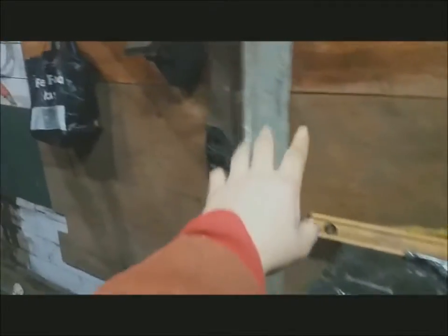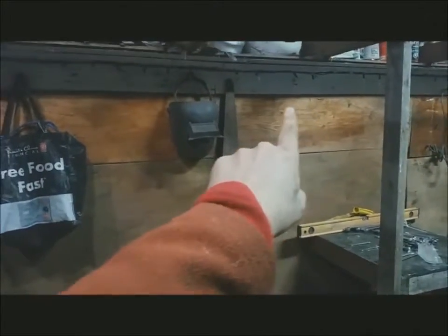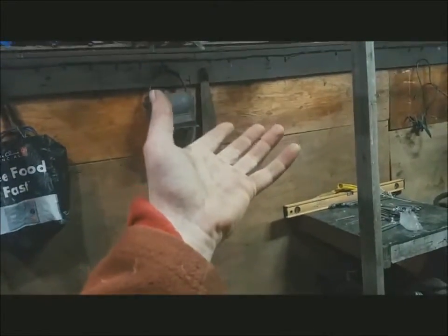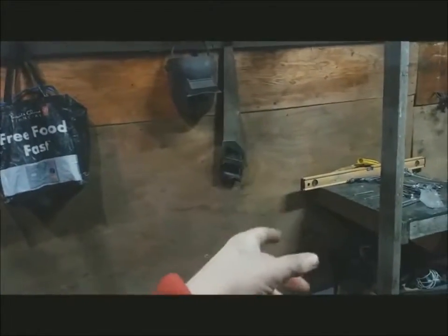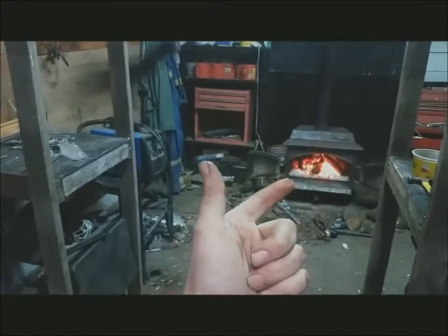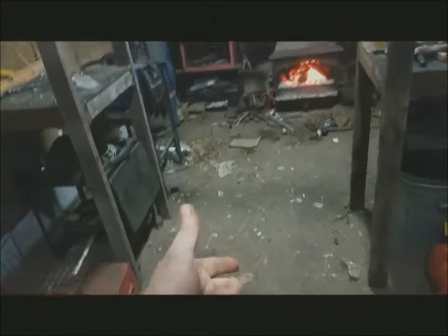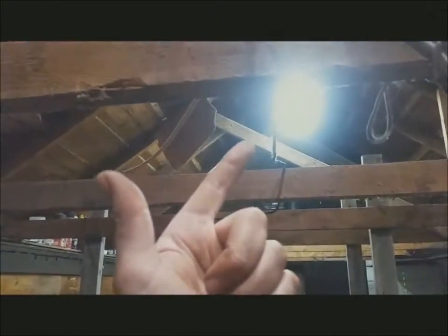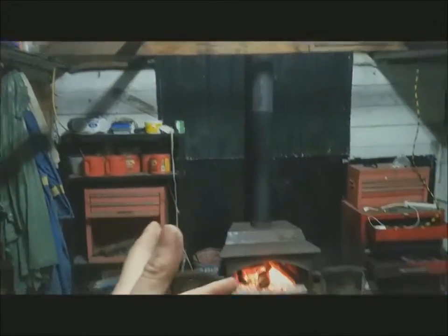Wrenches are going to be screwed right across here so that when I'm working in this area all tools are handy. These other things will be moved — they're just up off the floor for now. That's another thing with wood heat: anything on the floor is going to be cold since all the warm air is up top. The tin reflects everything back — it's just a helper.